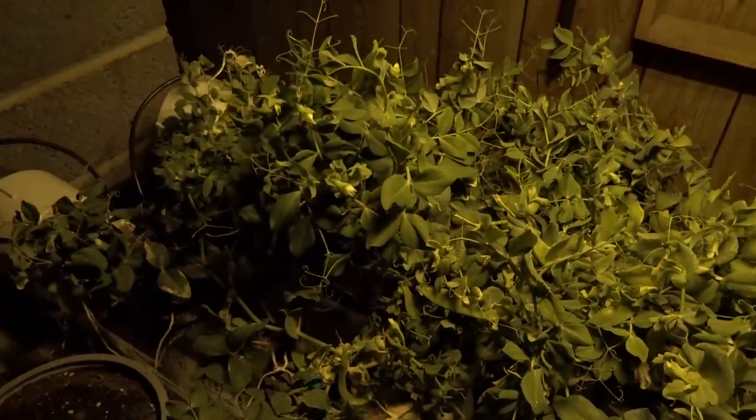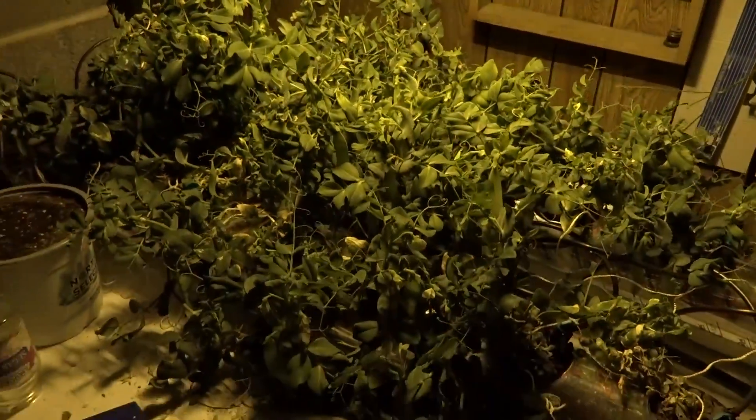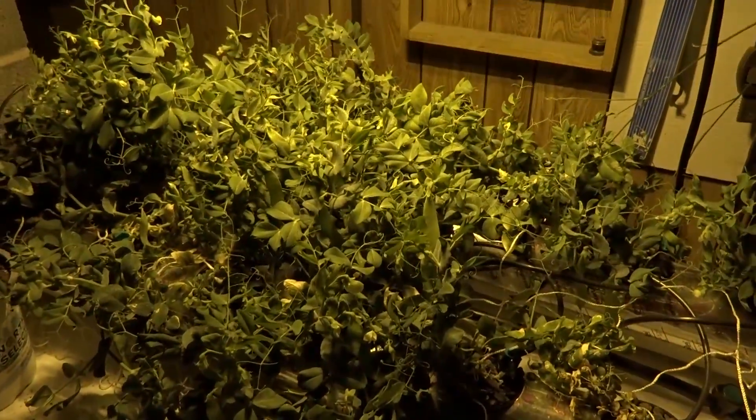So you can actually do this — this is growing peas all hydroponically. There is no soil whatsoever in this system, just roots and water. That's it. I'm using the General Hydroponics three-part system, and that's working out pretty well for me. It's fairly cheap and simple to use, and I'll just check the pH every once in a while to make sure it's around where it should be.